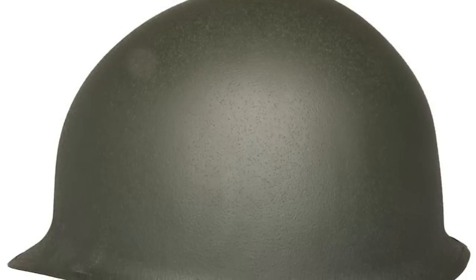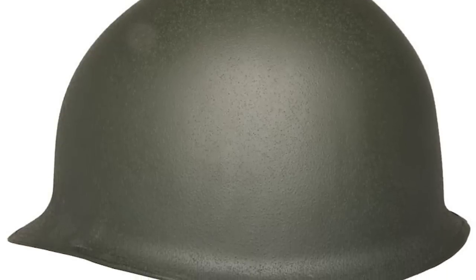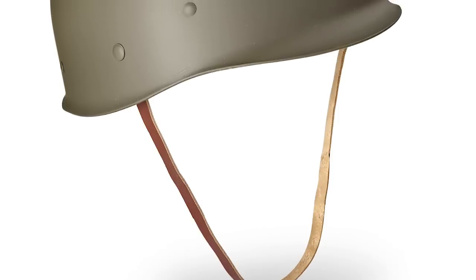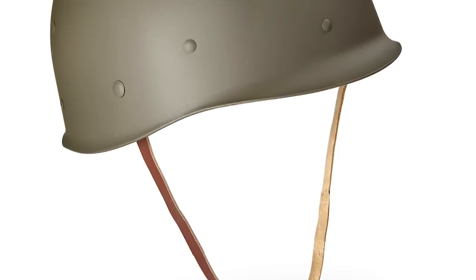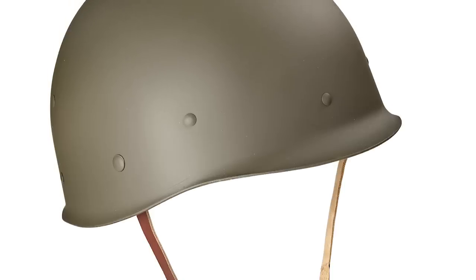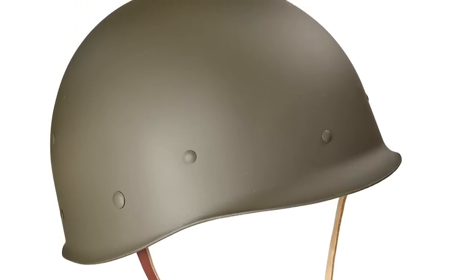Starting literally at the top, we have the helmet, which appears to be the US M1. You can go the original metal route or simply use a plastic liner from one. The plastic liners would actually work better because, well, these guys are plastic, so it'll look more accurate. Also because they're cheaper and won't weigh as much as issued ones.